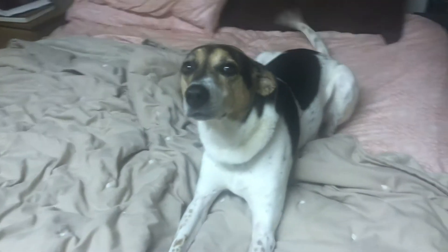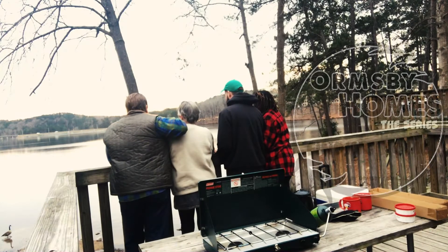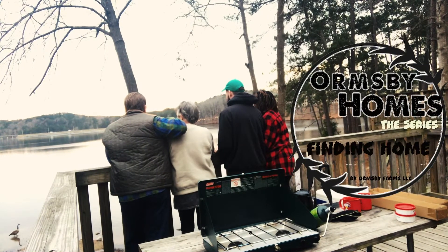Today we're making Two Net Carb Keto Waffles. Hey y'all and welcome back to Ormsby Farm. I'm Casey, and today we're making a yummy Two Net Carb Waffle.